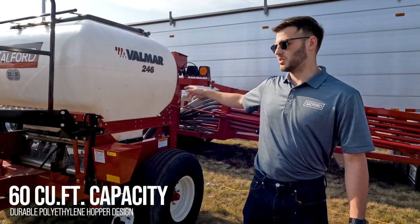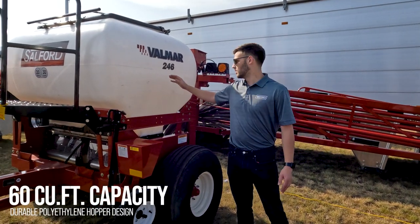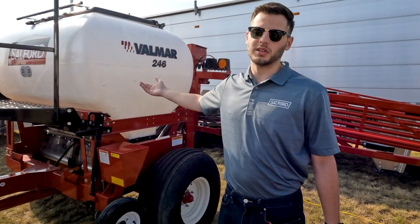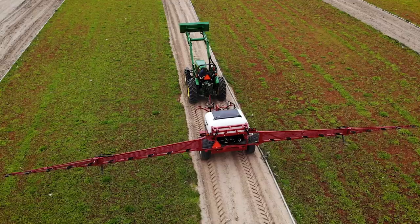It's 60 cubic feet, so two mini-bulks — in Western Canada mini-bulks are a big thing. Mini-bulks are 25 cubic feet each, so you can fit two in there with a little bit extra, meaning you can fill up before it's completely empty.